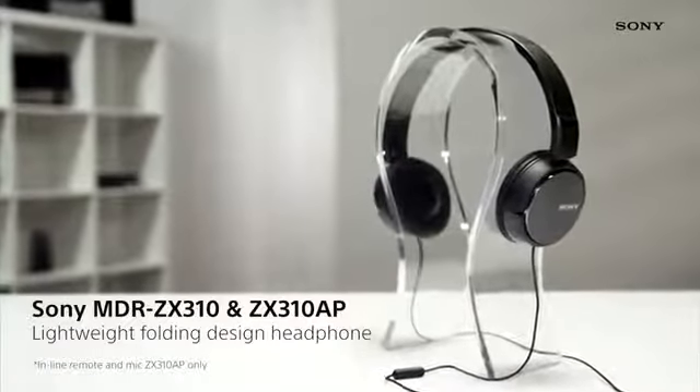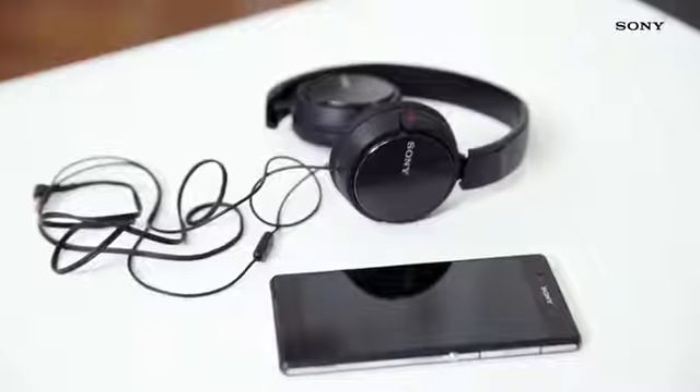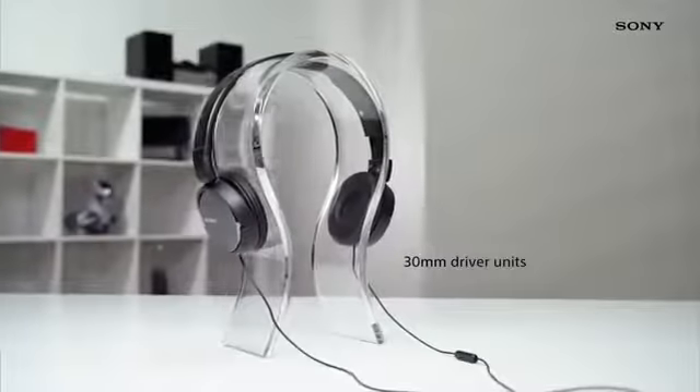The MDR ZX310 and ZX310AP are fantastic entry-level headphones with a stylish design. The powerful sound that you'll notice as soon as you put these over your head comes from the 30mm driver units inside.